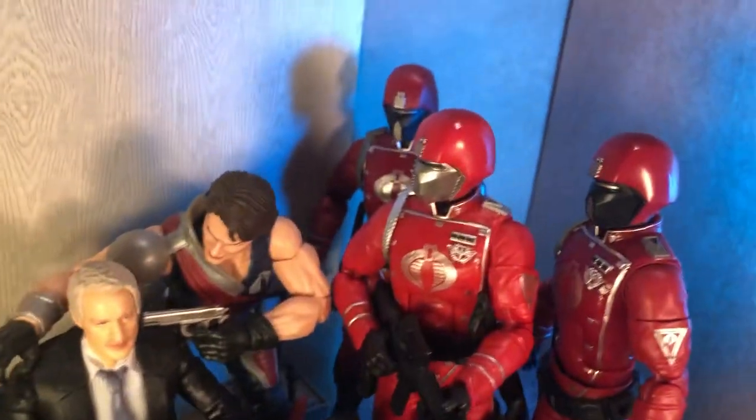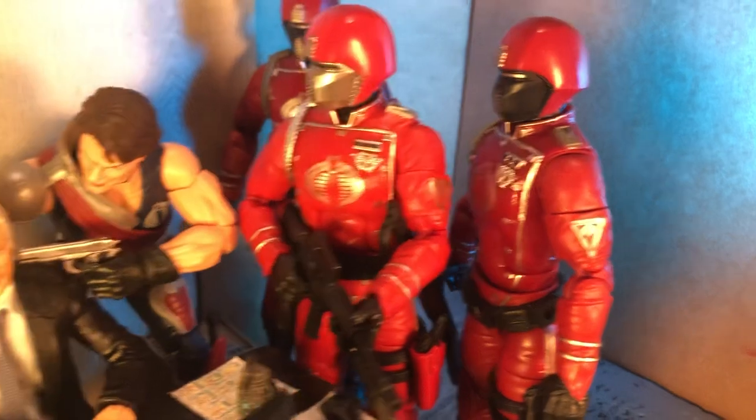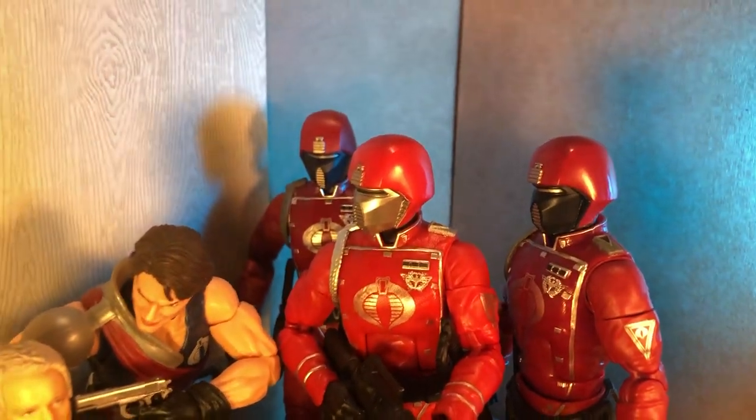And of course, we have the Crimson Guard retro flanked by two regular Crimson Guards here.